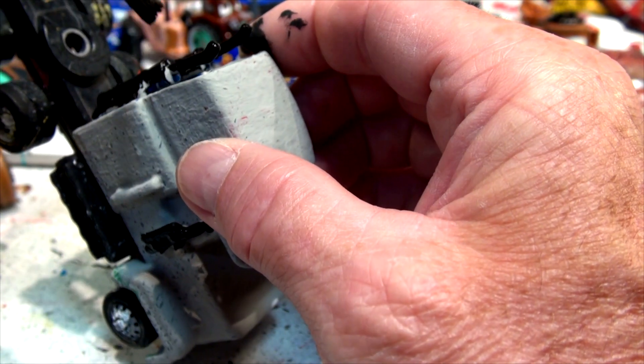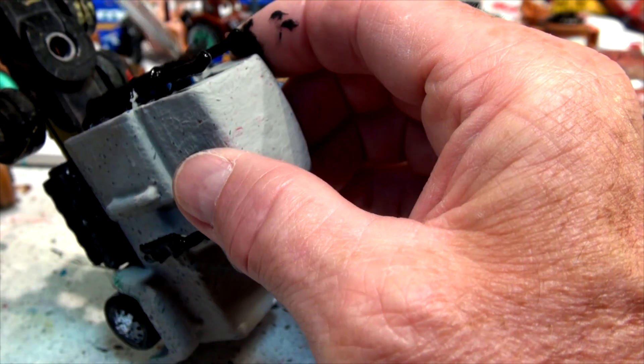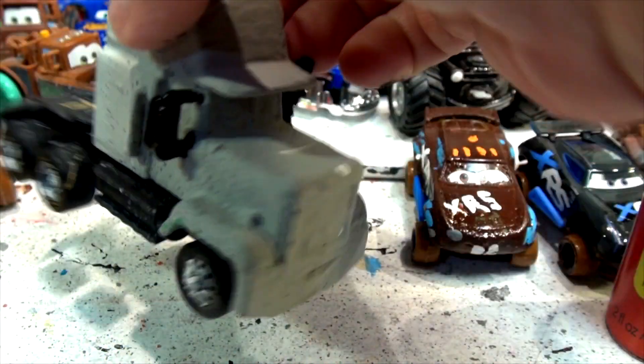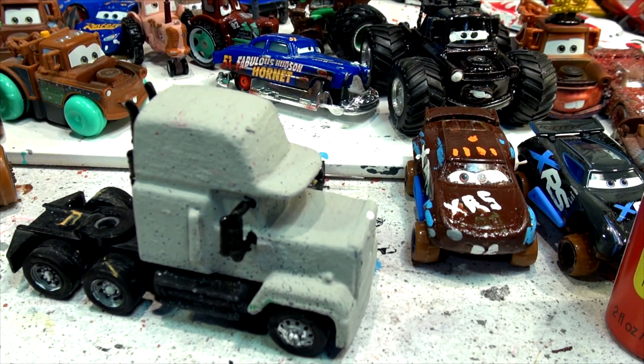That's all I'm going to do with the smoke stacks — those are the exhaust pipes in the back. Then the rest will be all blue around it. I'll see if I can cover that up. Let's take a little break and get the blue paint out and we'll start with that next.